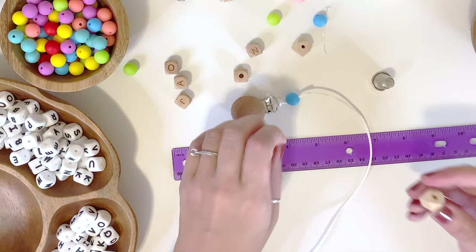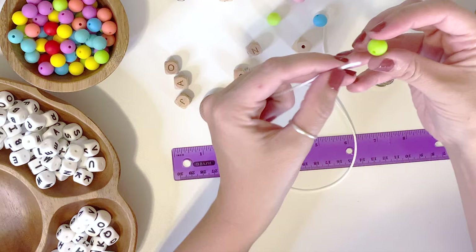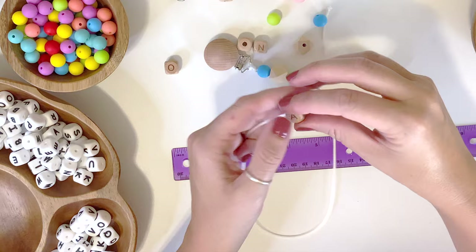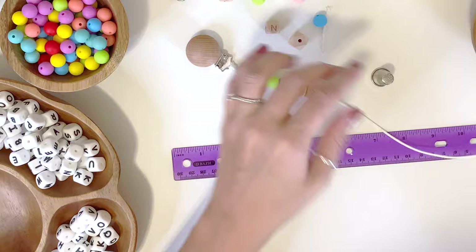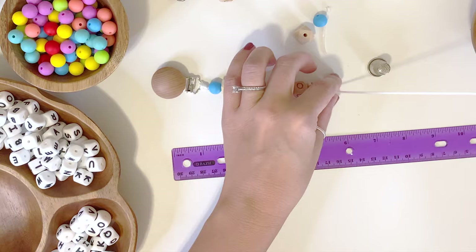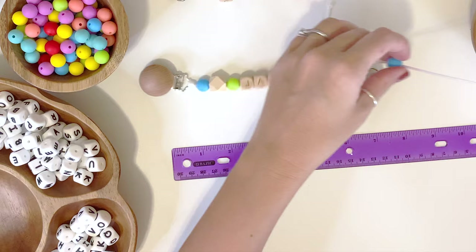The next bead is a wood bead — go ahead and string it on. The wood bead is a little chunkier, so it fits over the rest of the tail; now the tail is in there and it's secure. You're just going to keep beading the rest of the beads. These little clips are great for holding on pacifiers as well as any kind of teething toy or any toy that a baby wants to play with, keeping it safe from falling on the floor. Keep beading in the same order — kind of symmetrical. You can see how cute it's looking already.